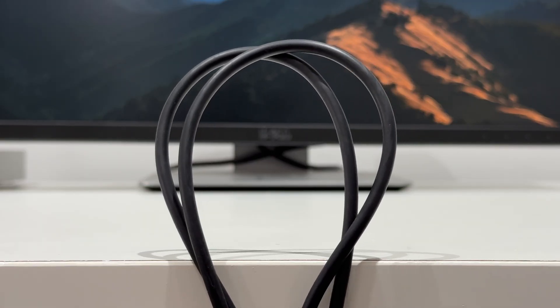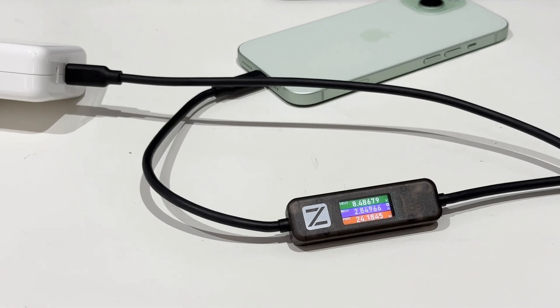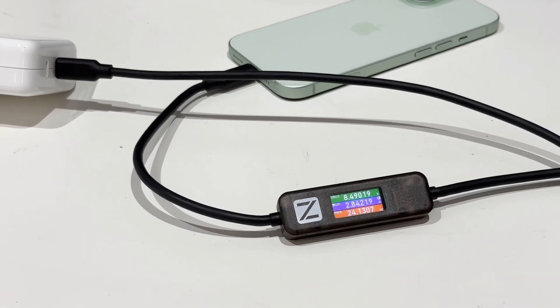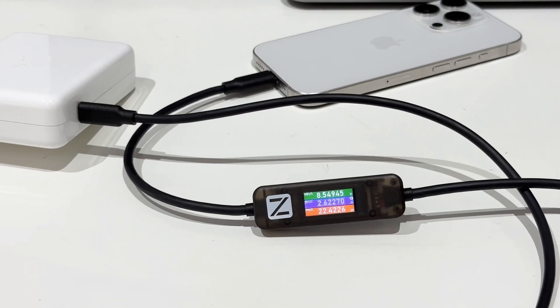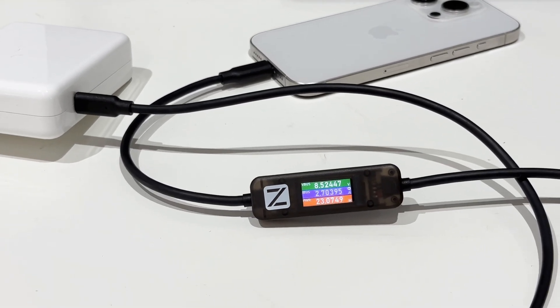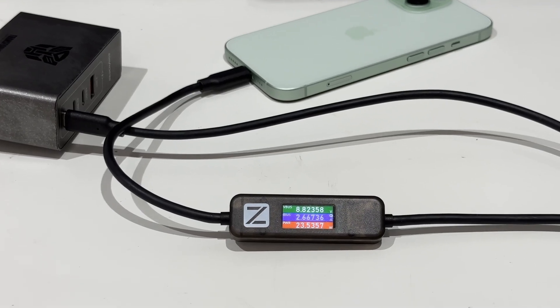It's longer and thicker than Apple's original cable to bear higher current. We tested all four models of the iPhone 15 series. Thanks to the USB-C board, we can clearly see the voltage, current, power, and current direction without any adapters. We found it triggers 9V, and the maximum current won't exceed 3A. So the continuous charging power is around 20W, and the peak power won't exceed 25W.